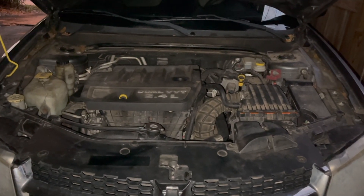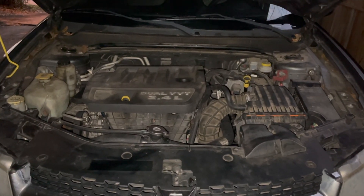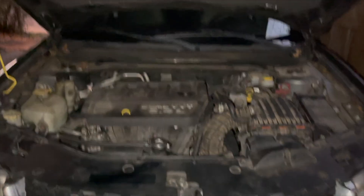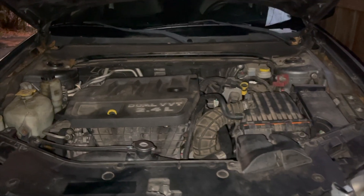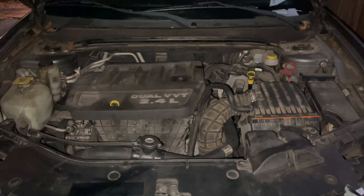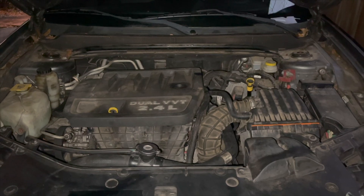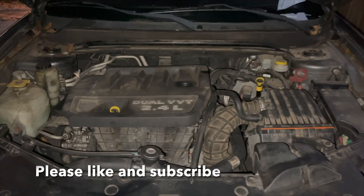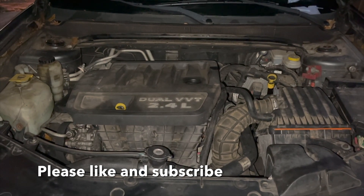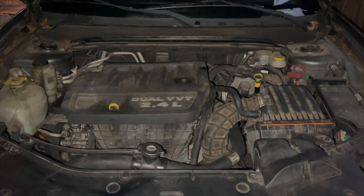I got the head and everything put back together and it's running good — actually running great, pretty smooth. No knocks, nothing like that. It's holding its cooling, not blowing smoke out the tailpipe either, so this should be a win. Thanks for watching guys, hope you liked this video — please like and subscribe and I'll see you guys next time.